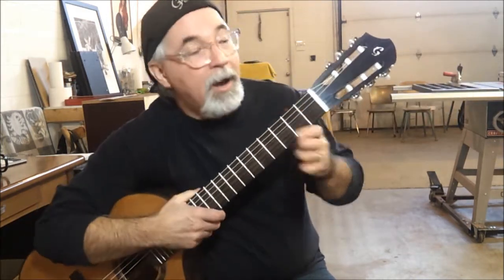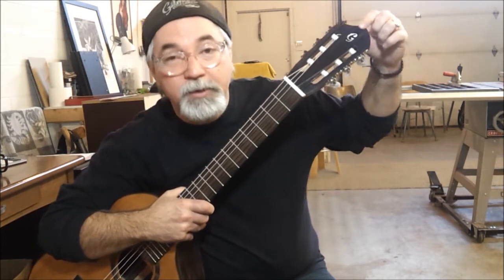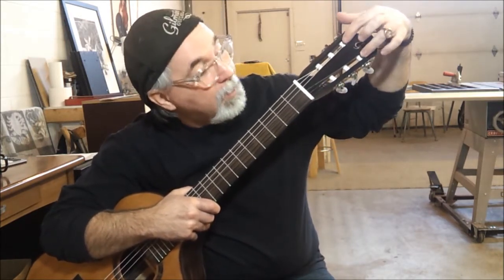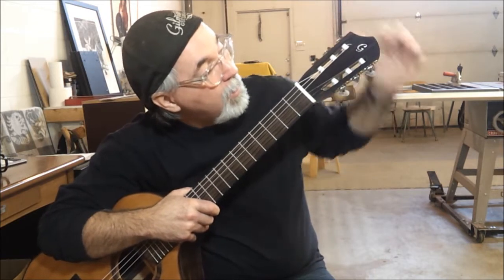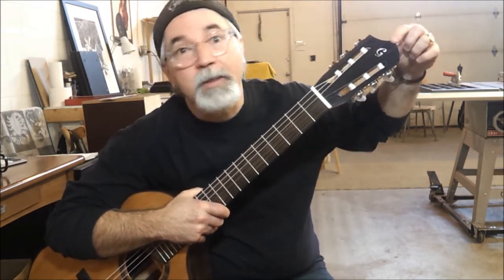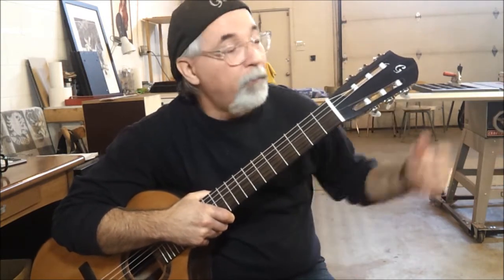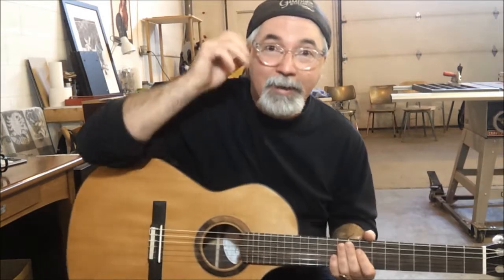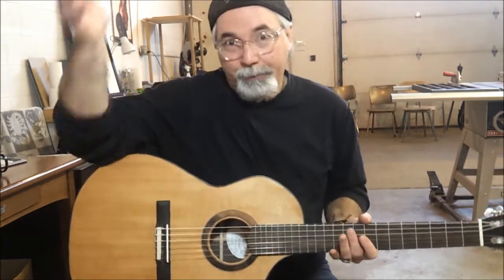The headstock this time around I have inlaid with just a single G. I couldn't get the entire Gilmour logo in there because of the slots for the tuning machines. A couple of people have commented on it and said they really like just the single G, so who knows, maybe moving forward we'll just move to a single G logo in the headstocks. We'll make that decision as we build the next guitar.